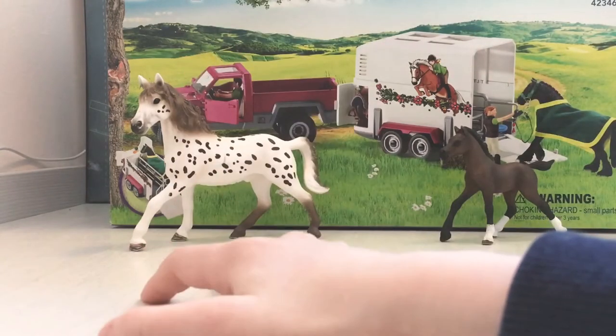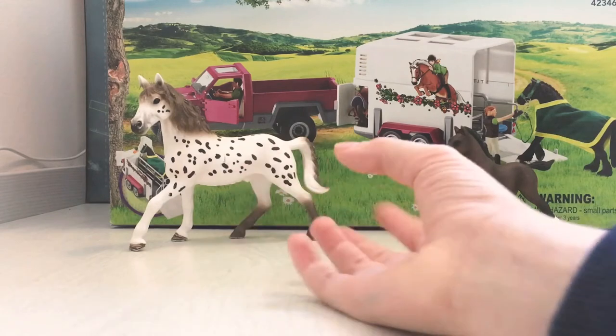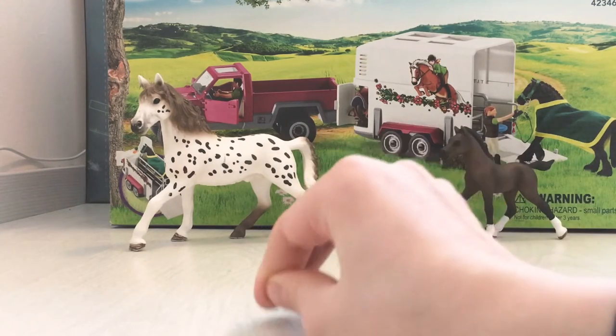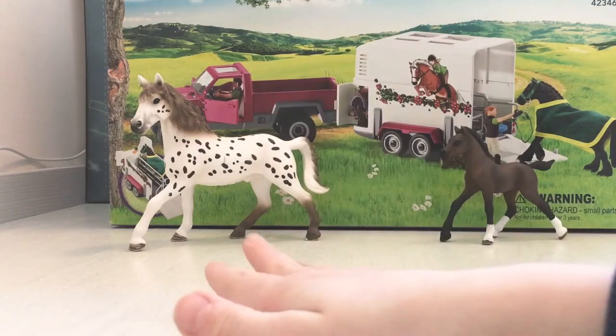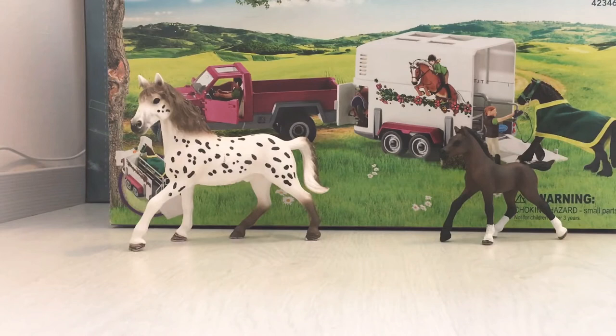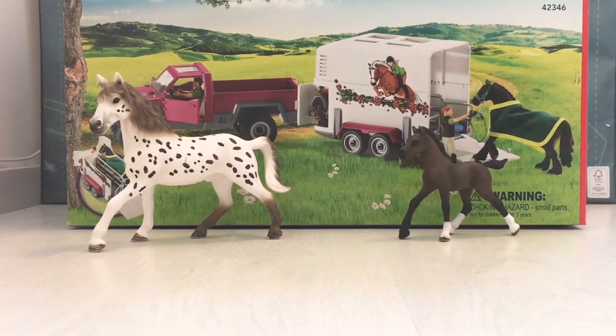Hey guys, remember me? Today we're unboxing this lake truck and trailer, and I'm joined by my older sister Yasmin. Hi! I'm also going to help edit this video, so we're gonna unbox it.